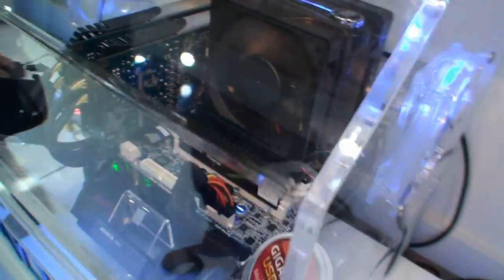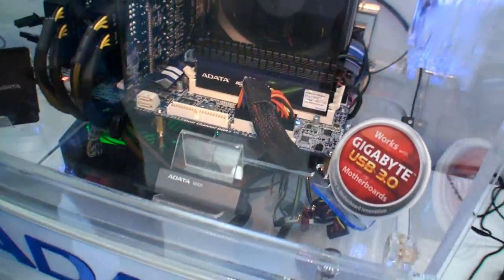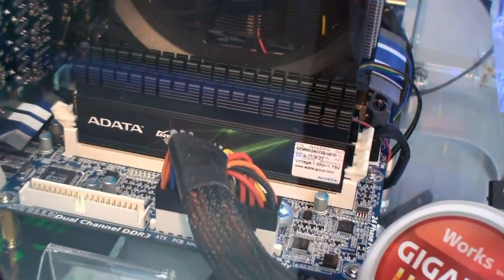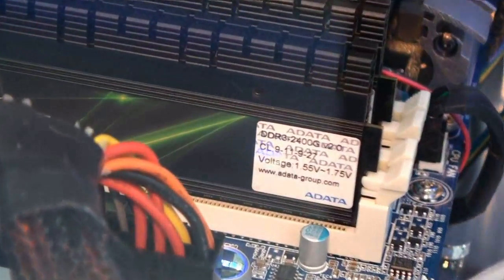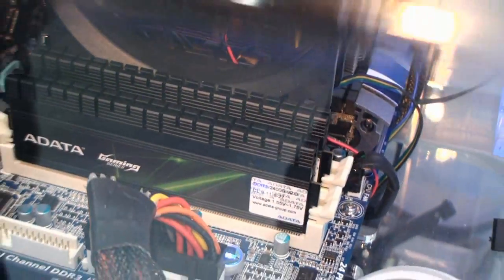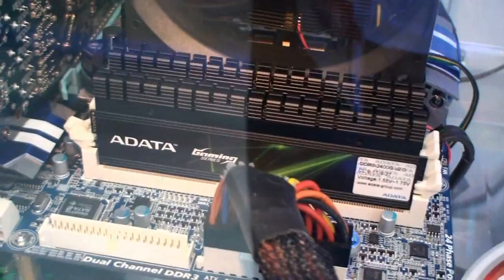Now we've got one more here. Can you tell us about this one? Yeah, this one will be our high speed frequency — 2,400 high frequency. We put it in 2 channels here, and we're using the same TCT technology.